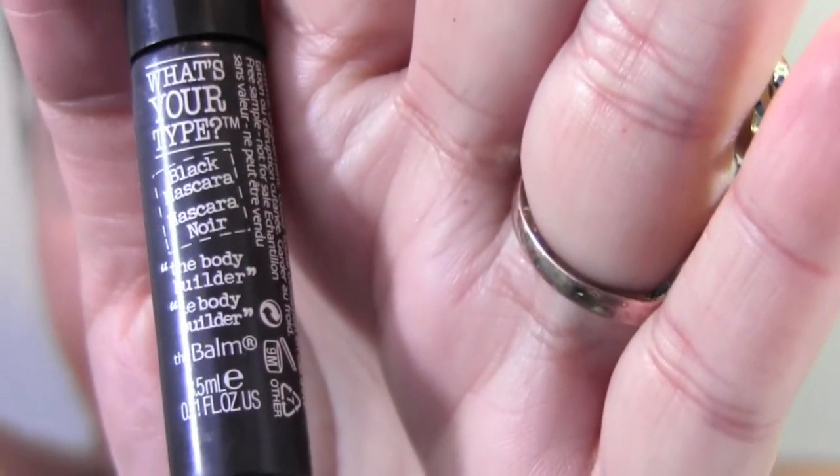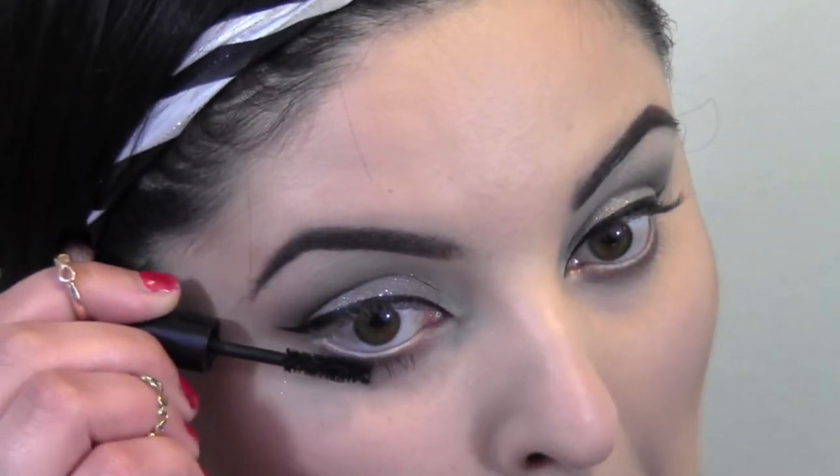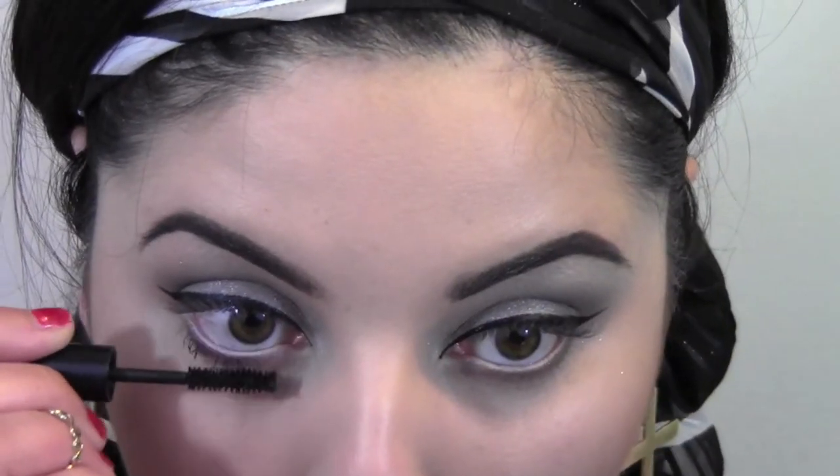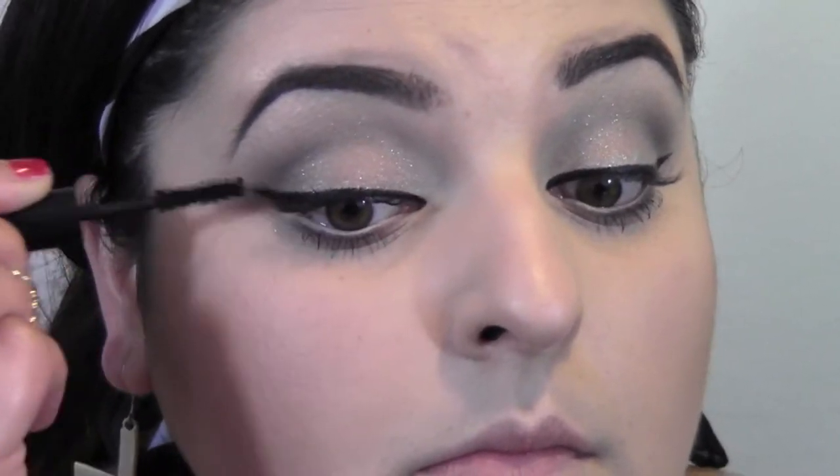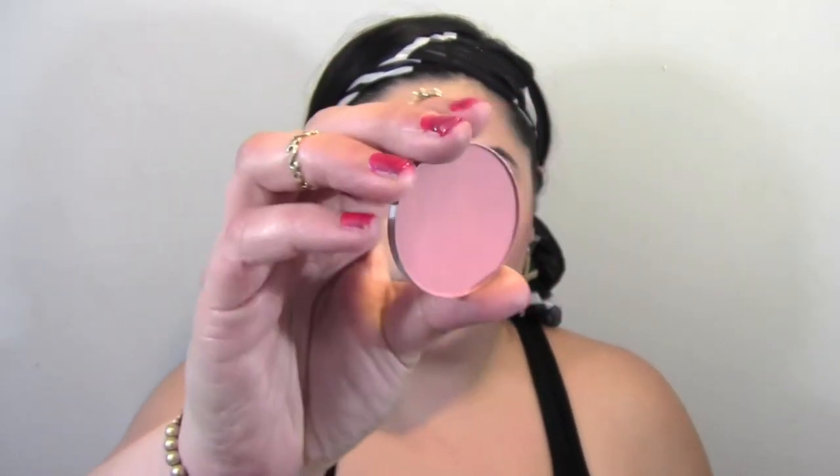Now I'm going to apply some mascara on both the bottom and top lashes. Since he wanted to focus on the lashes, he actually layered two pairs of false lashes, but since the ones I'm using are pretty dramatic I'm just going to stick to one pair. They're on — moving on to the cheeks.